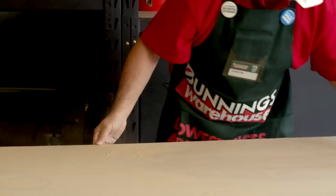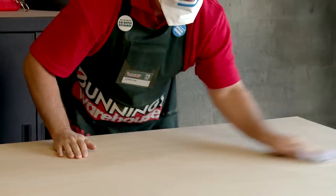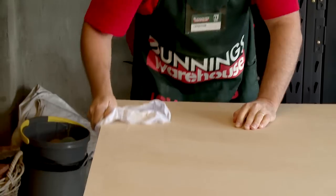After sanding it's important to get rid of all of the dust in preparation for painting. I've removed most of the dust with a dry cloth, but now I'm just going to use a damp cloth to finish off and get the last of the dust.